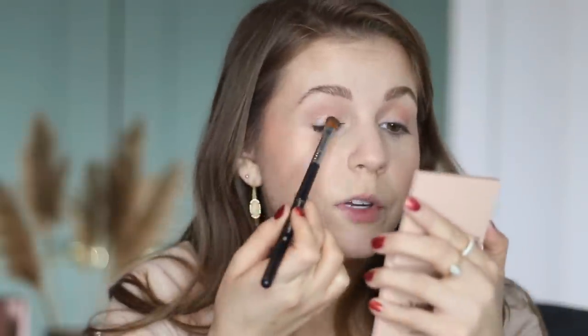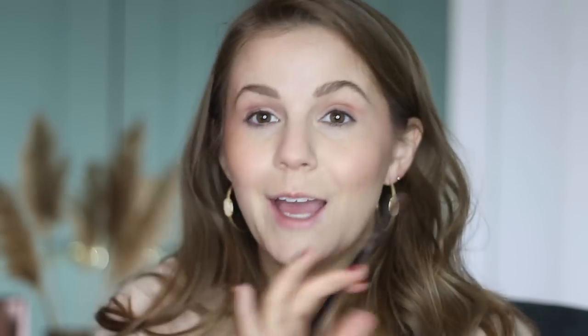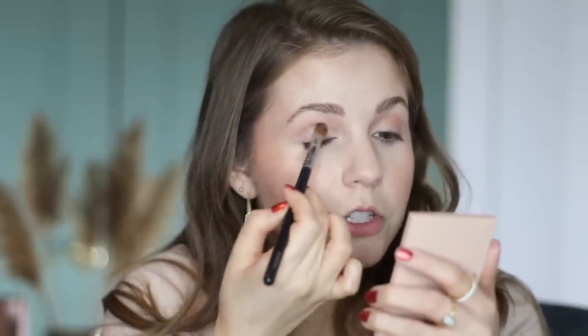That's really pretty. I'm taking this all over the lid and into the crease a bit as well. This is not too shiny — it's definitely more satiny, so it would be nice if you have more mature lids and notice that shimmery shades don't sit very well. Really easy for every day. I'm going to do mascara and I'll be right back.